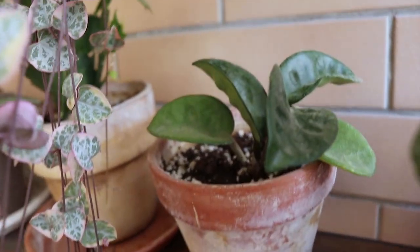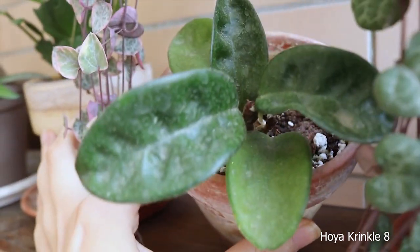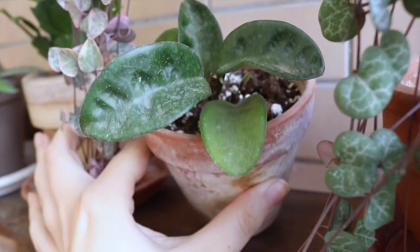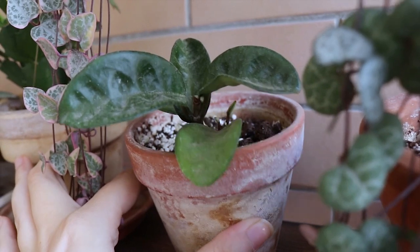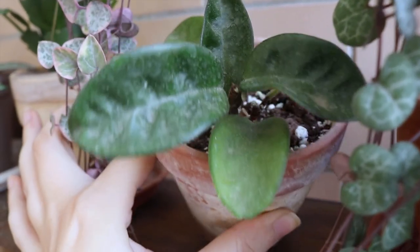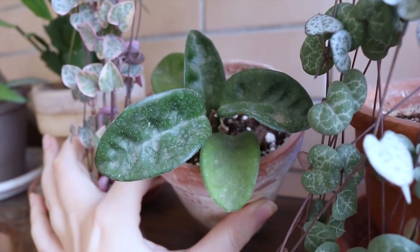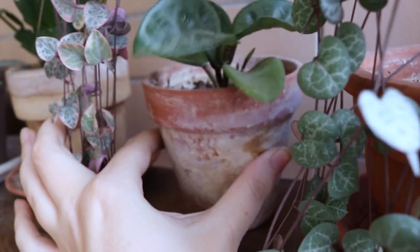Next I do have this Hoya crinkle 8 in here. This is actually a propagation and it doesn't need a lot of water. It really likes the heat and the sun in the summer here on the balcony. My Hoyas really do well in here.